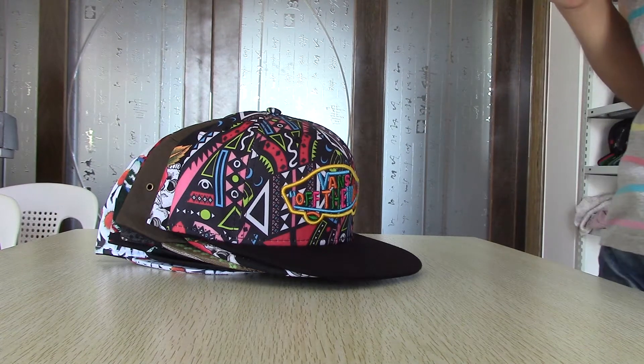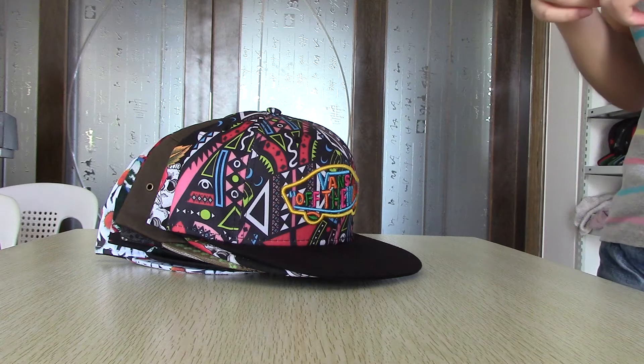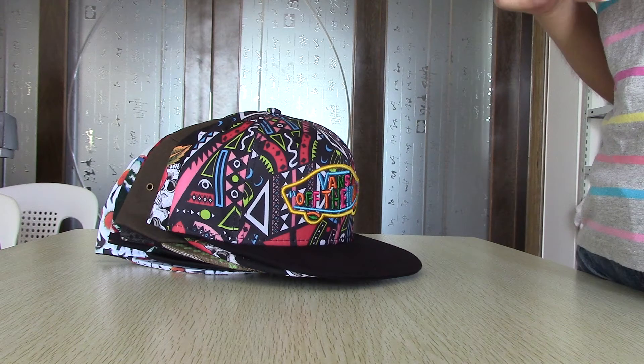Hello friends, today is July 8. I'd like to introduce some new arrival hats to you.